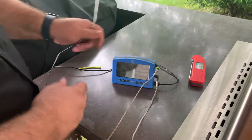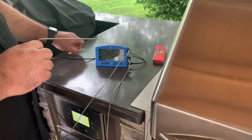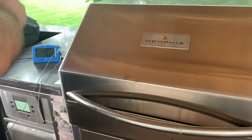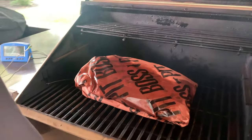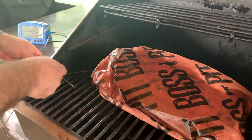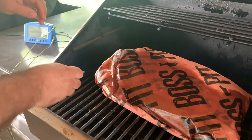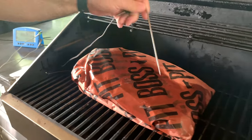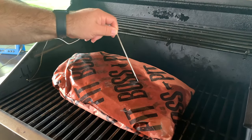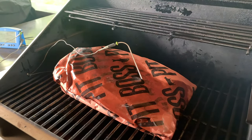An overnight brisket is another memorable cook the Signals helped us out on. Since I had the pellet grill rolling low and slow overnight, I wanted something to monitor the temperature of the grill and the brisket while I was sleeping — there's nothing more convenient than letting my phone keep me posted if anything goes wrong. Luckily everything went great, and we even shot that cook in a video called 'How to Cook a Brisket Overnight on a Pellet Grill' — you can check it out on our channel.